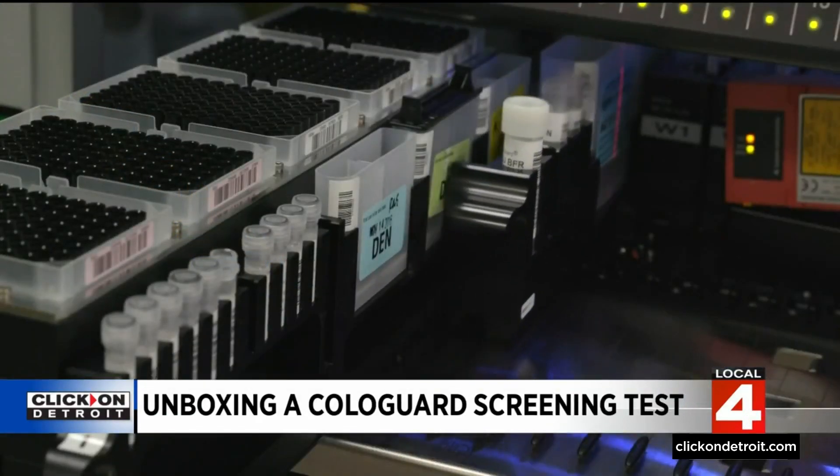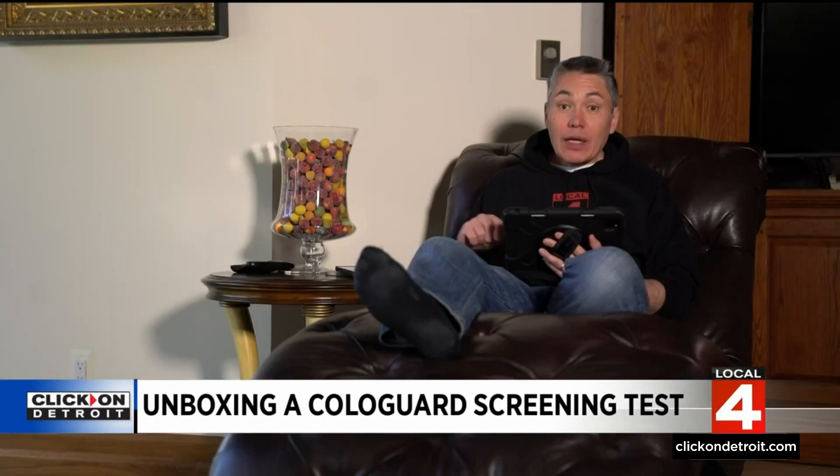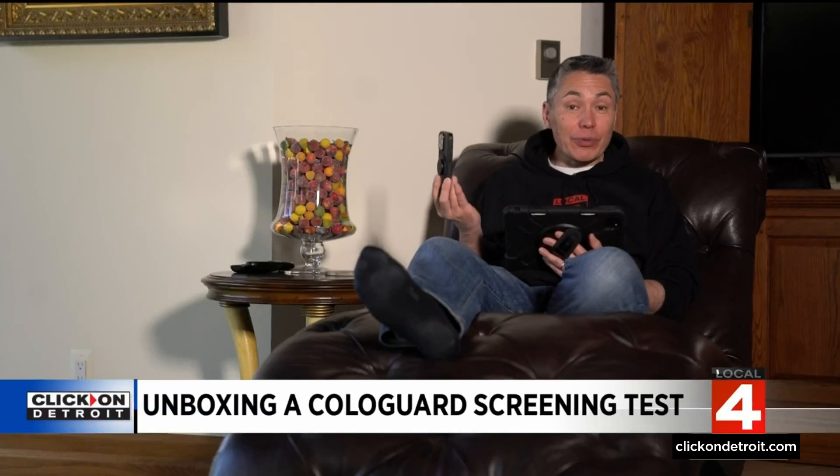Of course, all of this happens behind the scenes, and all that really matters is: once you ship your box, in about two weeks, you'll get a call from your doctor with the results.